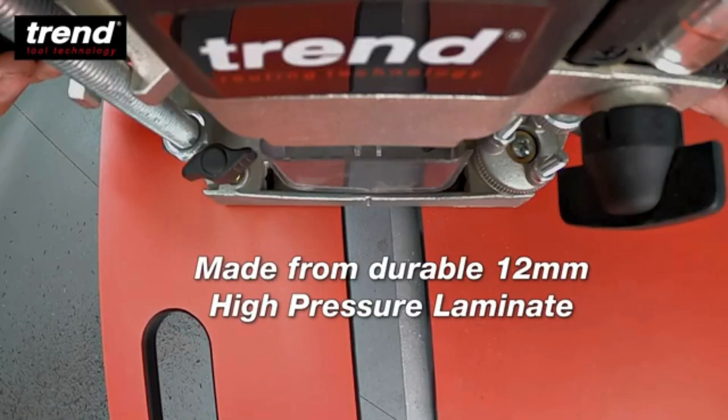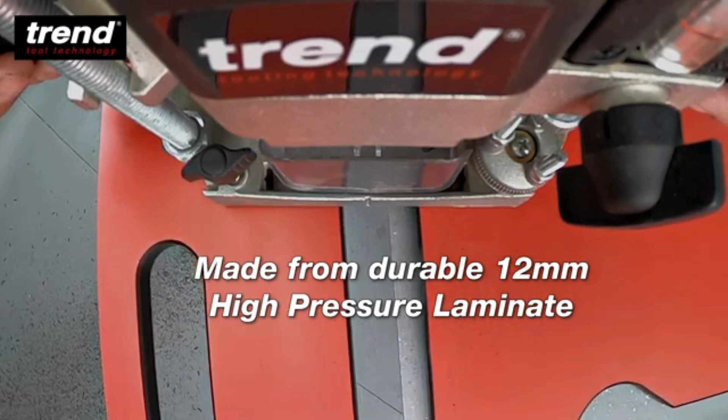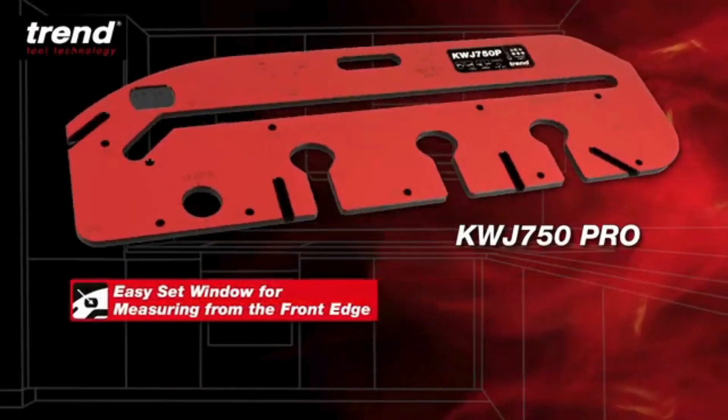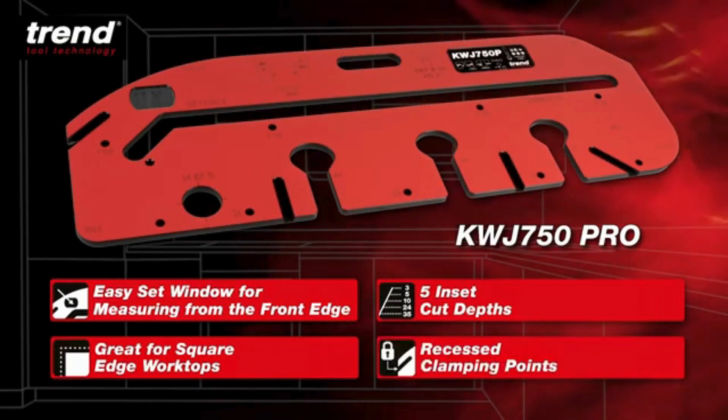The 750 Pro is made from durable 12mm high pressure laminate to maintain accuracy and withstand life on site. The Trend 750 Pro with EasySet window for fast and flawless worktop joints for every kitchen.